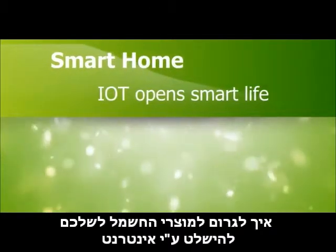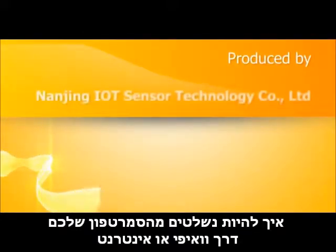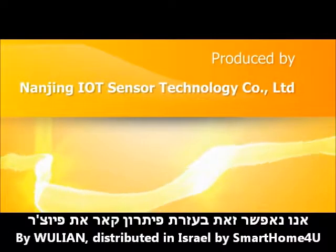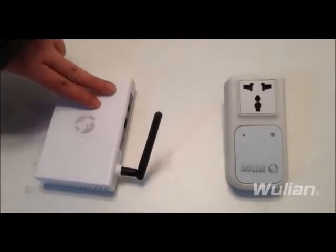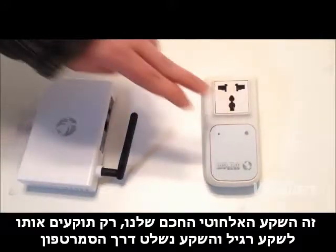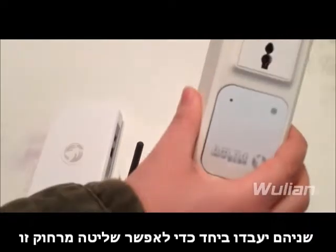How to have your home appliances web-enabled, or phone-controlled. We come to the William smart home solution — this is the William Zigbee wireless gateway, and this is the William wireless smart socket. These two shall be connected to use together.